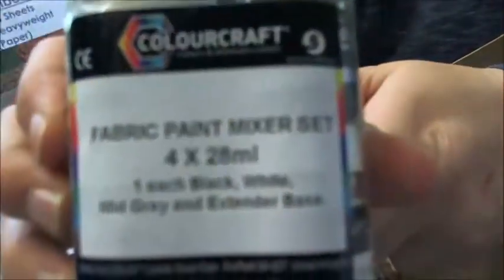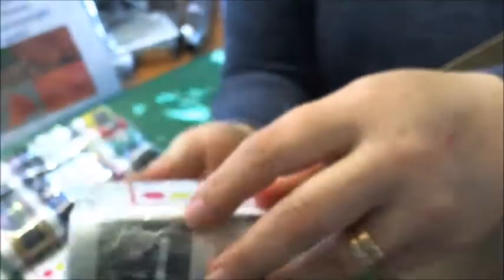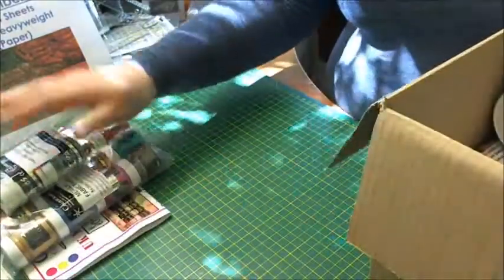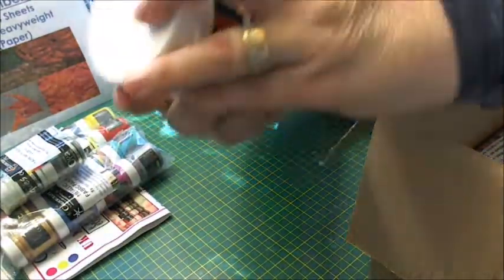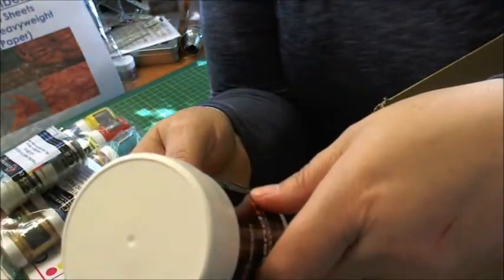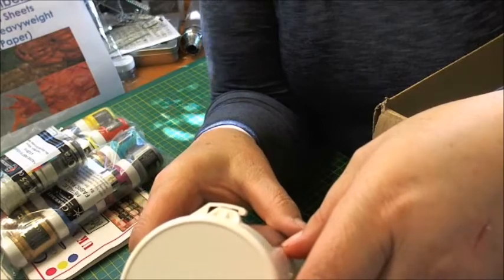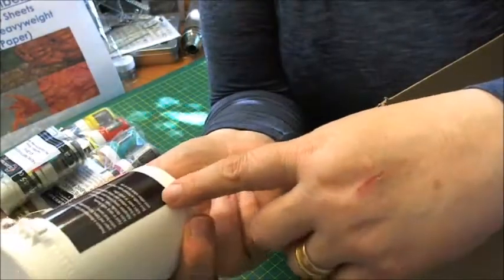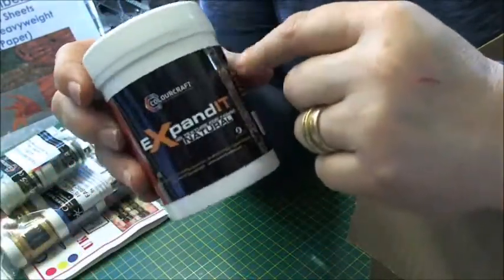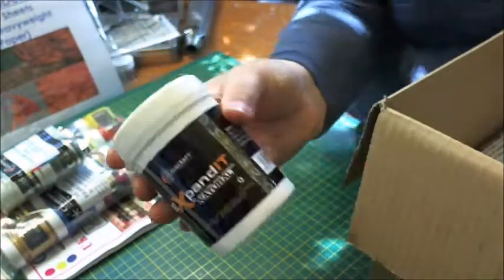I've also got the fabric paint mixer set, and you're getting a black, a white, a mid-gray and an extender base — again with instructions. These look fab too and they're all little 28ml pots. I've also got a big pot of Expandit. It provides a dimensional effect on card, paper and fabric by expanding when heat cured. So this will be interesting to put through a stencil, heat it up and then apply fabric paints. I'll do a little video tutorial on this once I get to grips with it.